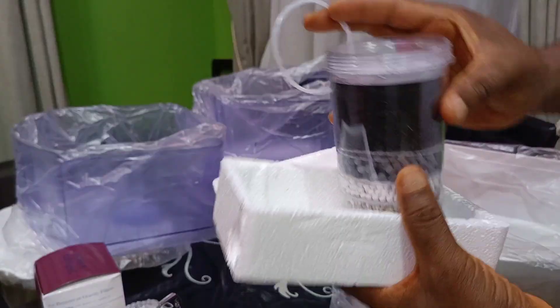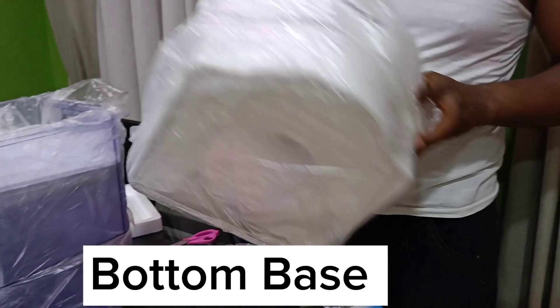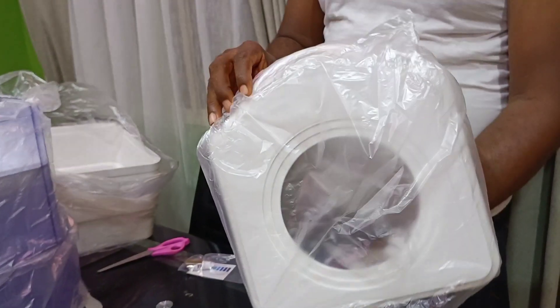We have the upper tank and we also have the lower tank. We have the lid that covers the upper tank, the bottom base, and the middle base as well.